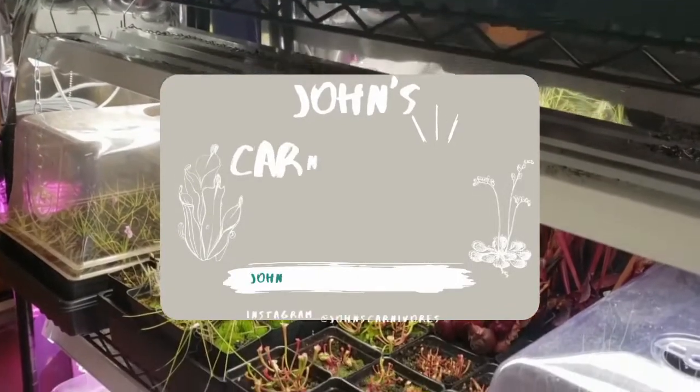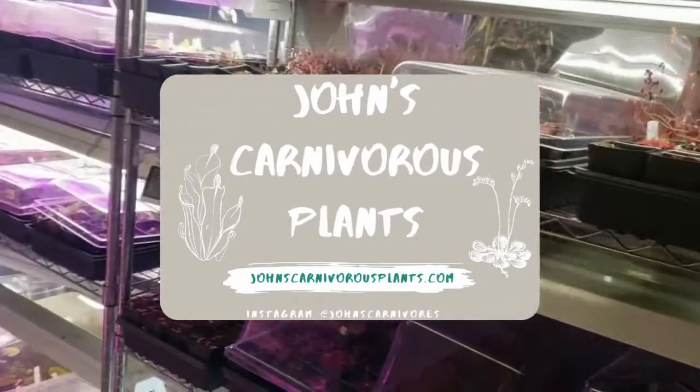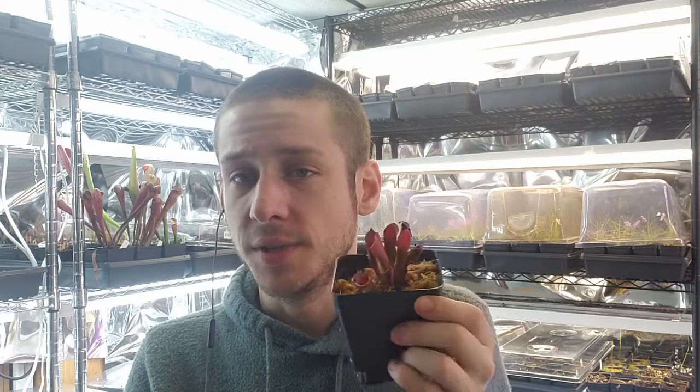Hi there! I'm John of John's Carnivorous Plants and this is my indoor nursery. Today I'm going to teach you how to grow Heliamphora ionzii, a South American pitcher plant species. It's very beautiful and relatively easy to grow.